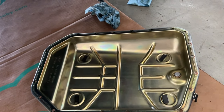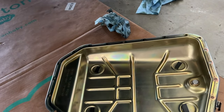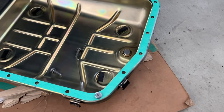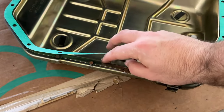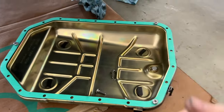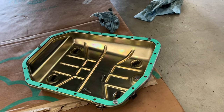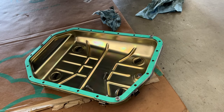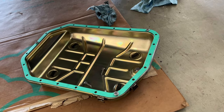Also clean the mating surface on the transmission before putting it back together. The seal is a fairly fragile paper seal, so be careful with it. You don't have to put anything on it — no silicone or anything like that. You can see the ridge here on the pan — that's what pushes the seal against the transmission and creates the seal. So be very careful, don't rip it. You can't fix it if you do. Just the seal, torque it back, and that's it.